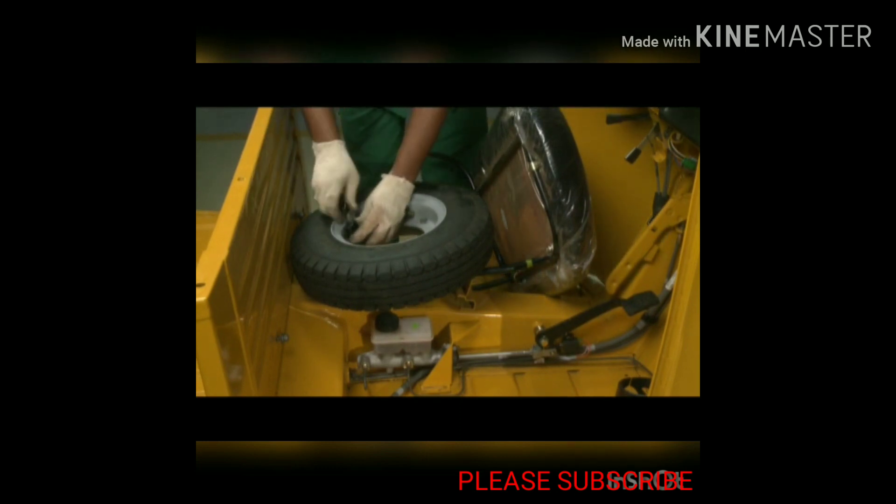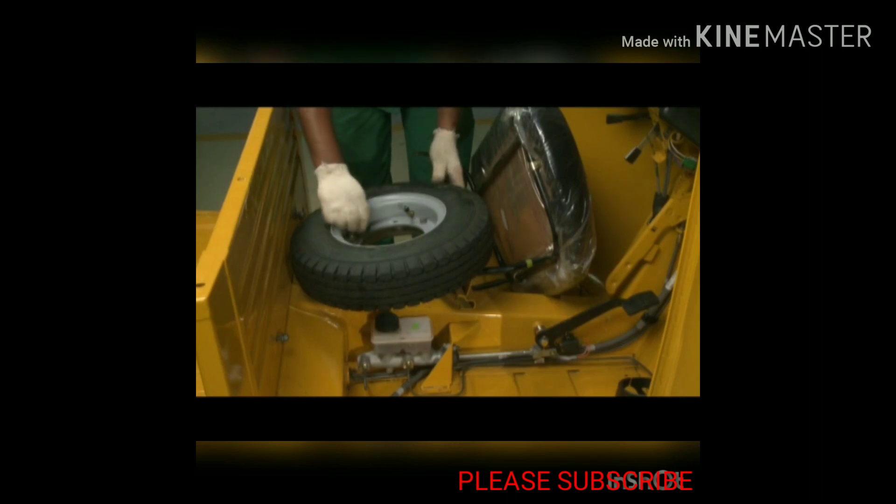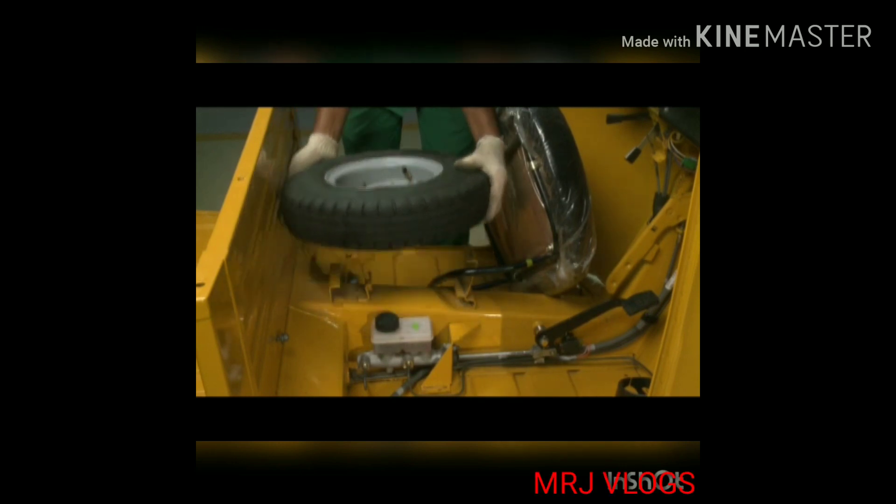To access the spare wheel: unlock the step knee lock, take out the nut, and then take out the spare wheel.